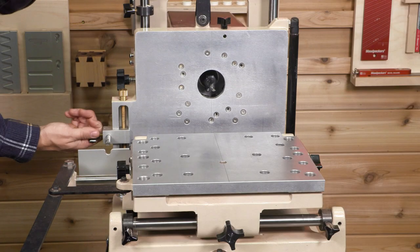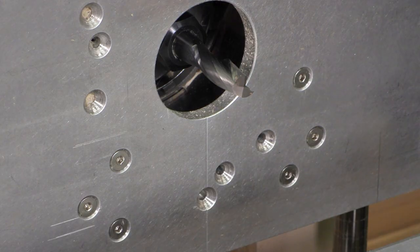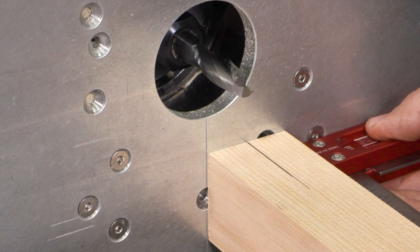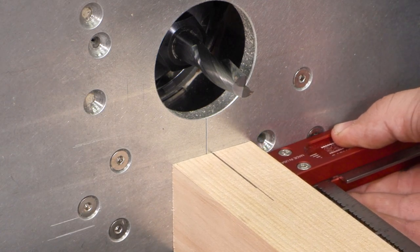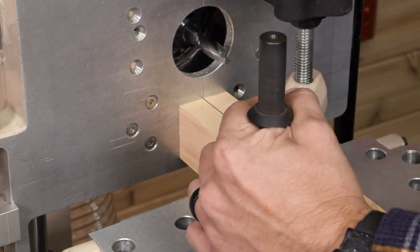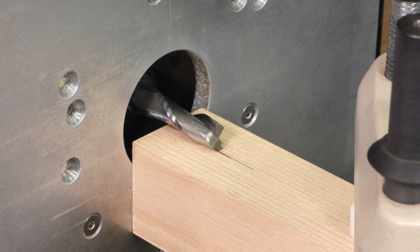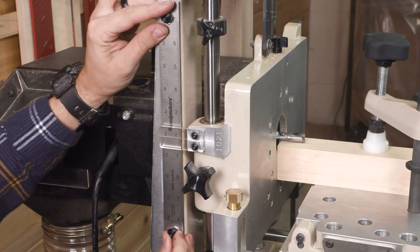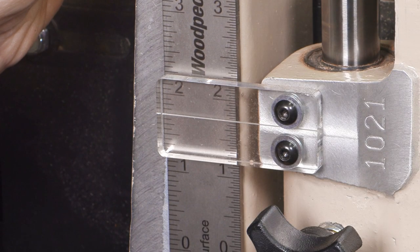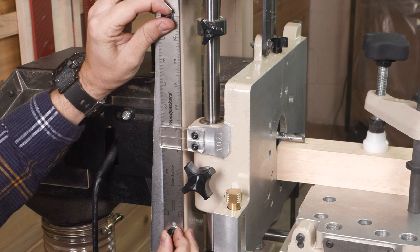Now, raise the vertical table and retract the position of the stylus. Align the center mark on your workpiece with the center mark on the vertical table and clamp it down. Then lower the vertical table until the bit just kisses the top of the workpiece. Adjust the ruler until the indicator aligns with any quarter inch measurement on the ruler — I've set mine to one and three quarter inches.